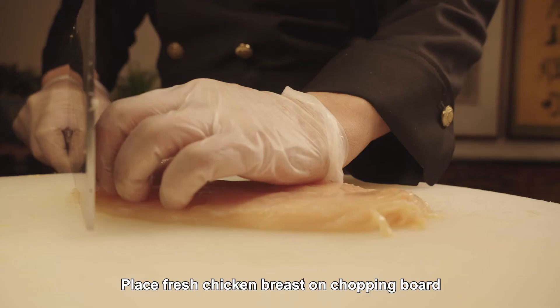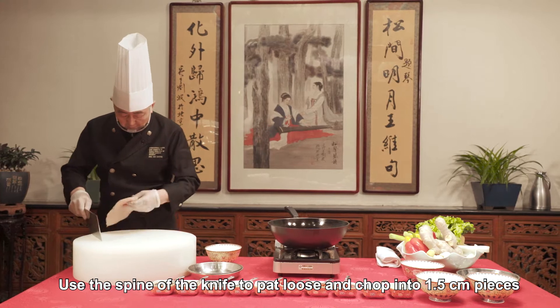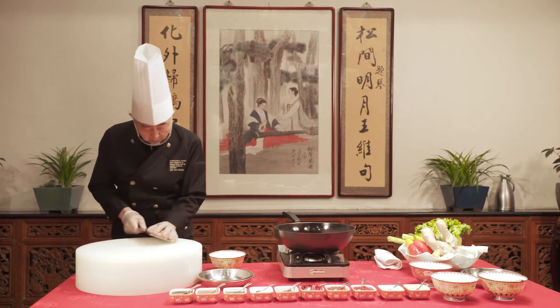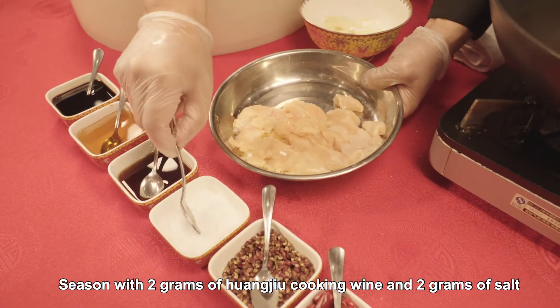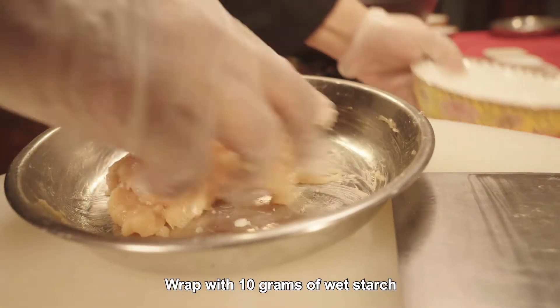Place fresh chicken breast on a chopping board. Use the spine of the knife to pat loosely and chop into 1.5-centimeter pieces. Season with 2 grams of Huang Jiu cooking wine and 2 grams of salt. Wrap with 10 grams of wet starch.